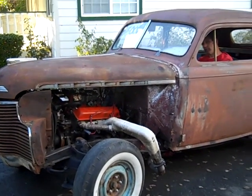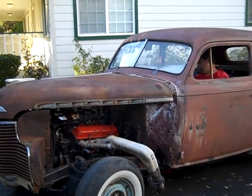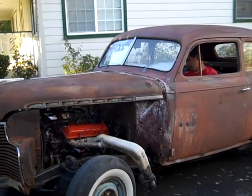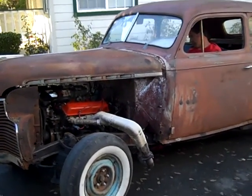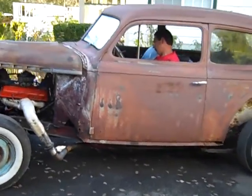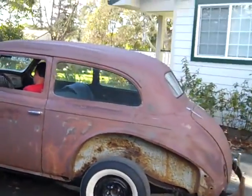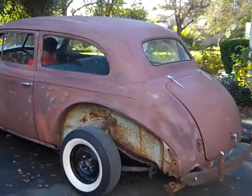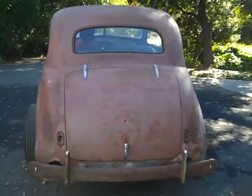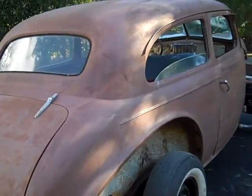Here you go — the '40 Chevy that's been sitting in the field for the last 35 years. Pull it out of the field, grab one of the small blocks we got, throw it in there with some old fender wheel headers off a '55 Chevy project we had years ago, and let me make a run so we've got something to drive down the road. Of course it doesn't have any lights on it yet — we've got all the fenders.